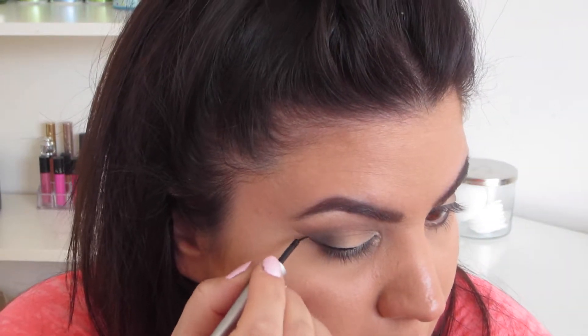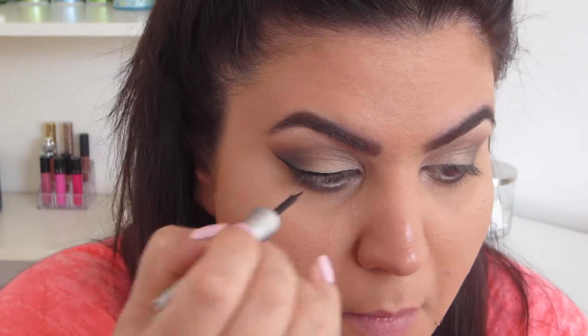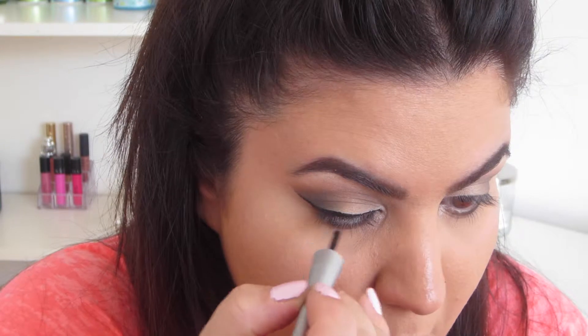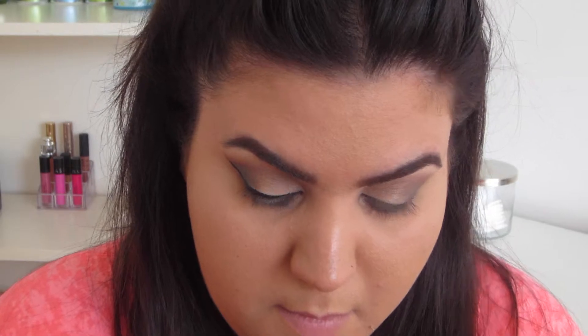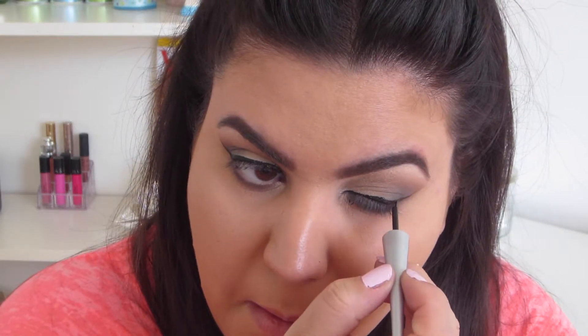And I'm just taking a blending brush to blend it out. Now I'm just taking my Wet n Wild Mega Liner in black and just following the line that we created from the tape. You can make it as long or as short, or as thick or as thin as you want — it's definitely just preference, whatever you feel like doing. I haven't been wearing eyeliner as much so I was having a little bit of technical difficulties here, just trying to get used to wearing liner again.